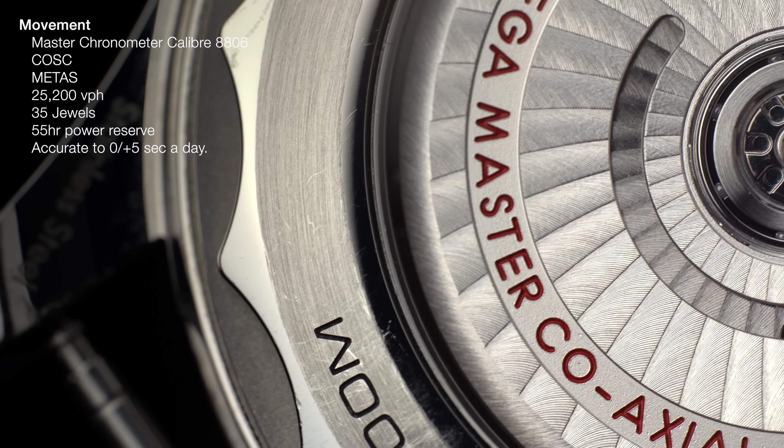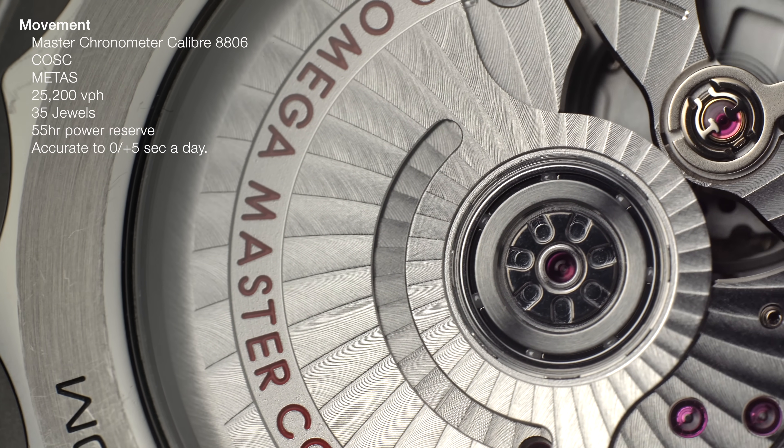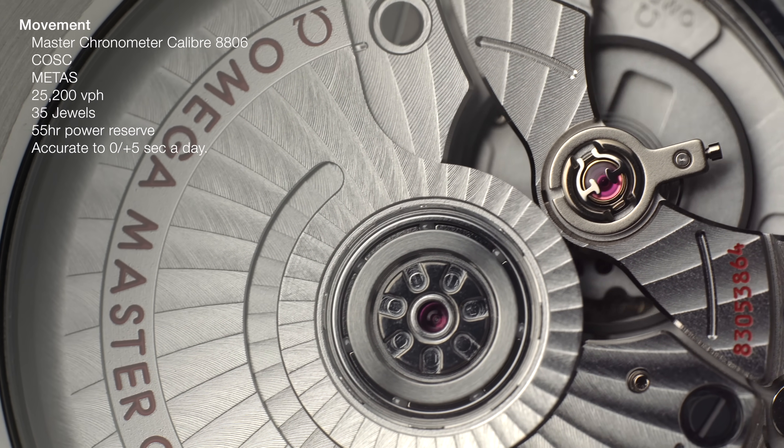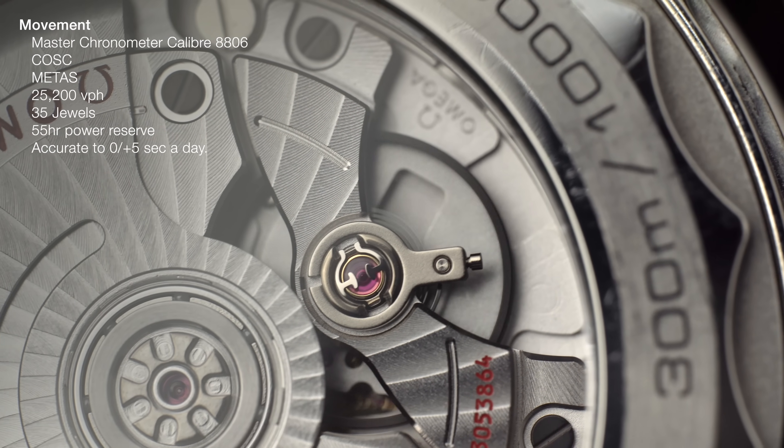The movement is what kind of sold me on my Seamaster. It's a phenomenal movement, and I've gone on loads about it, but it's a shame that we can't see it in this one, because it's exactly the same movement — it's just the no-date version — and it's a shame that we don't have a display caseback on this watch.